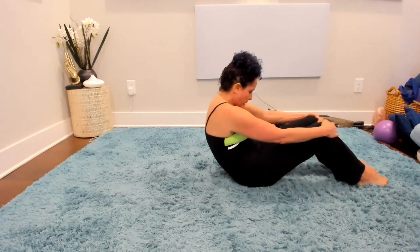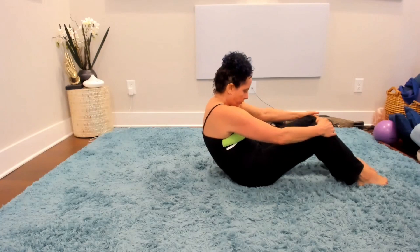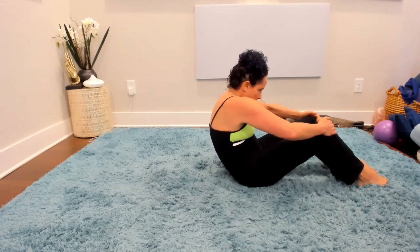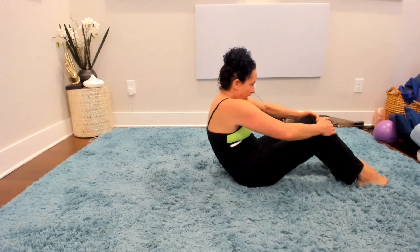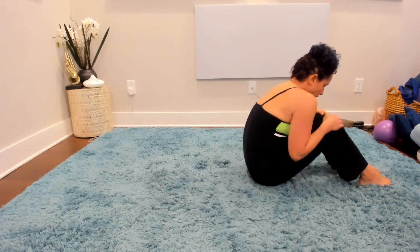Now I'm going to bend my elbows out to the side and bring my upper body in a little bit more from right under the rib cage — so you really get a different stretch there. Then inhale on the way back up.